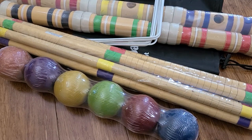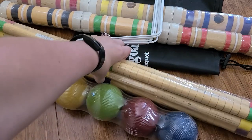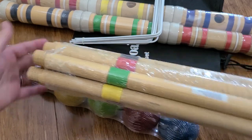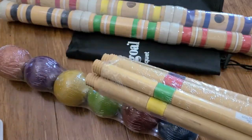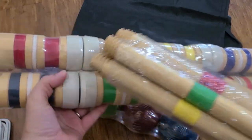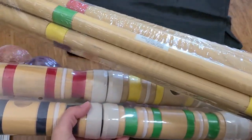This is the Jougal six-player croquet set. You can see the mallets here and then here are the top of the mallets. They are 28 inches long and you can see that they're color-coordinated with their sticks.